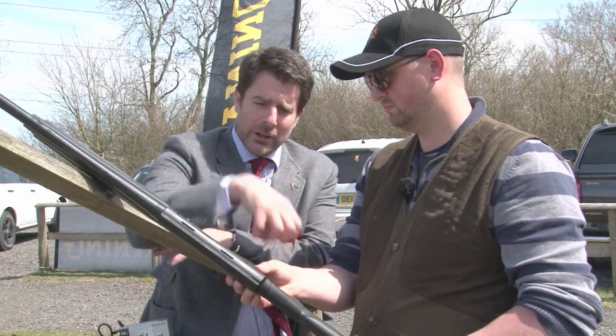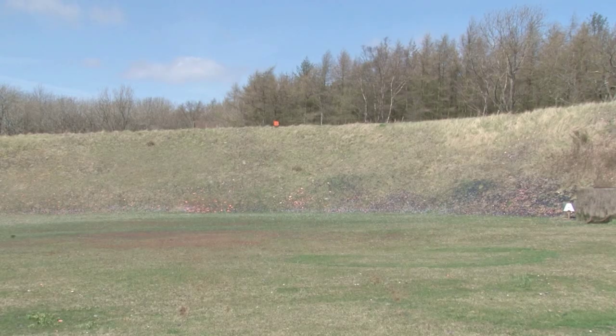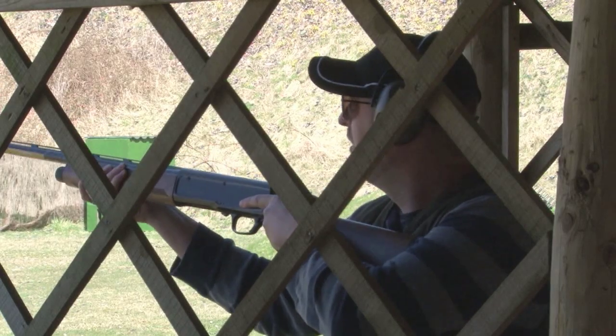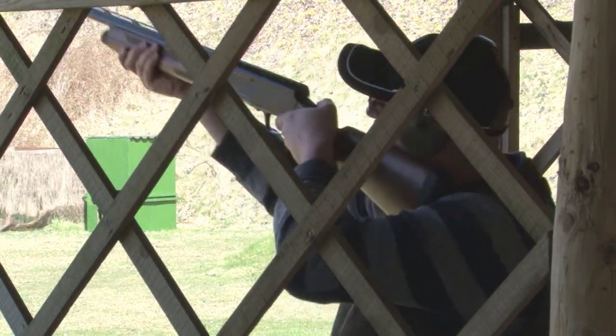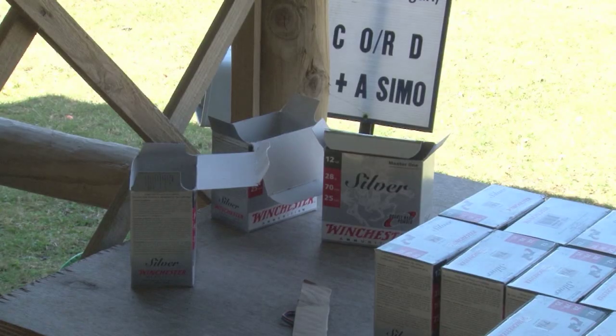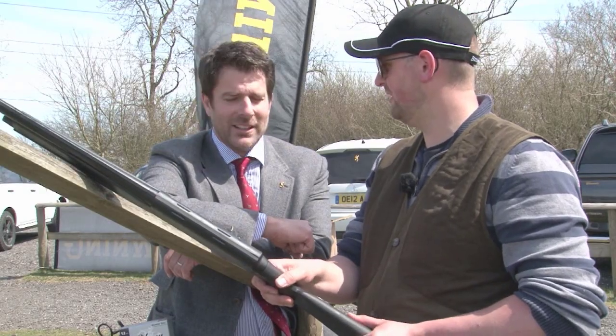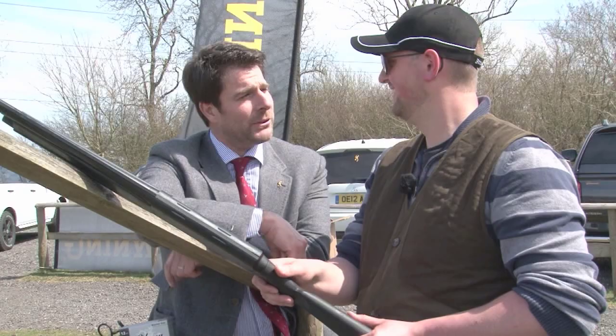That's the main difference — the internals are very, very simple on this gun. There is hardly anything to go wrong, which is why we guarantee it for 100,000 shots. If you are a serious gamekeeper or a vermin controller using your gun in a professional capacity, and not that fastidious about cleaning it, then I would recommend the A5. So for someone like Mark Gilchrist, not renowned for being gentle on equipment — it's a gun for Mark Gilchrist. We nearly called it the Gilchrist.